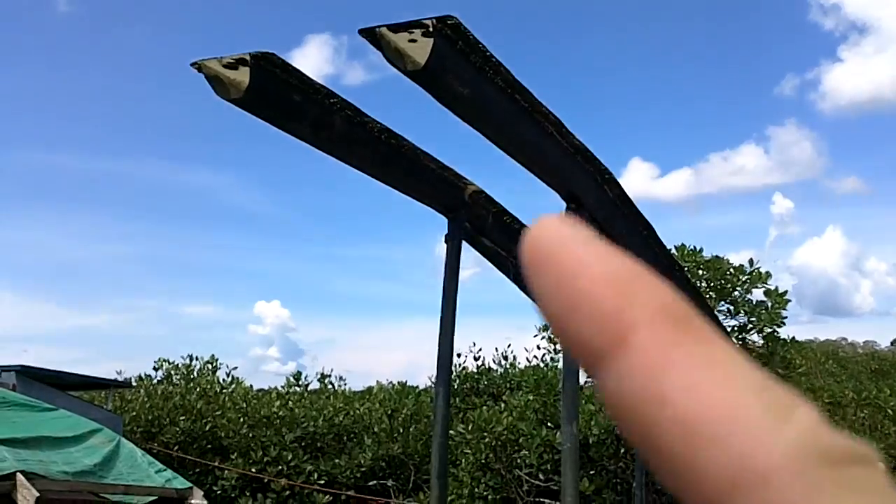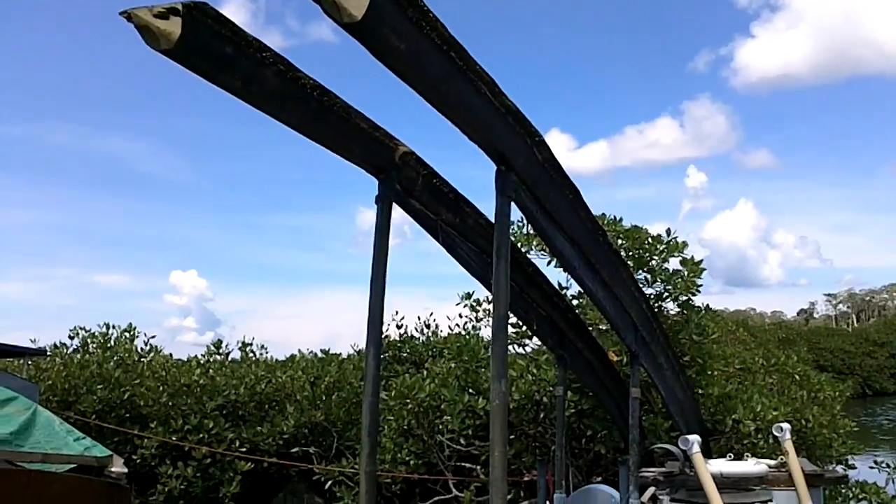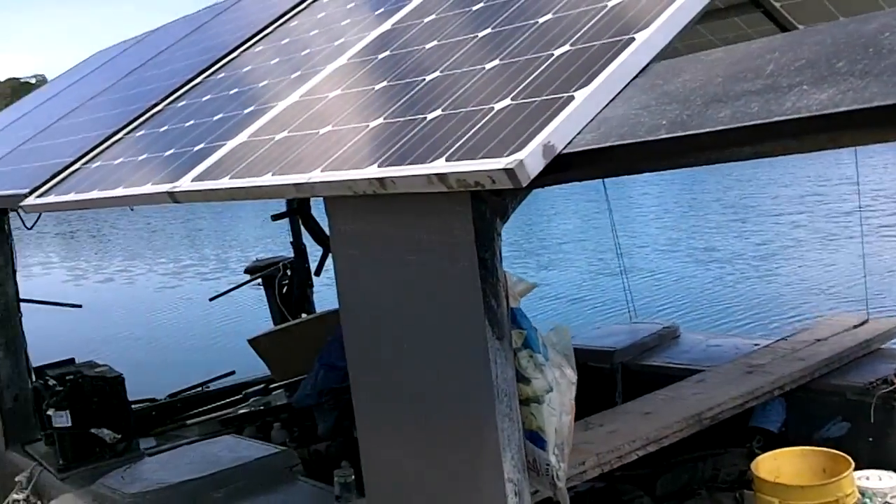I did my concrete extra fast today. It's noon now, which leaves me time to build a thing. These were the old solar panel supports for my boat before I made my super boat.